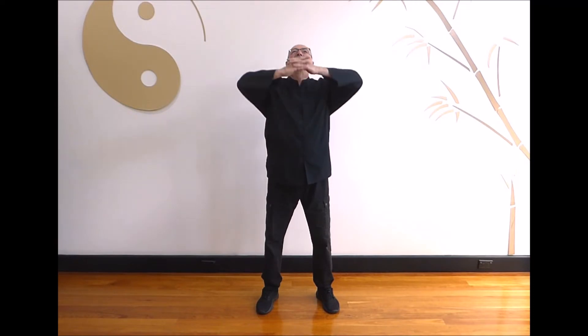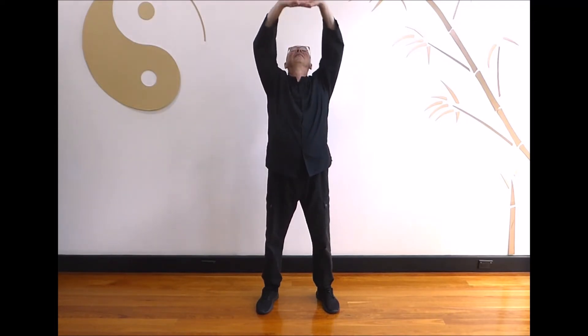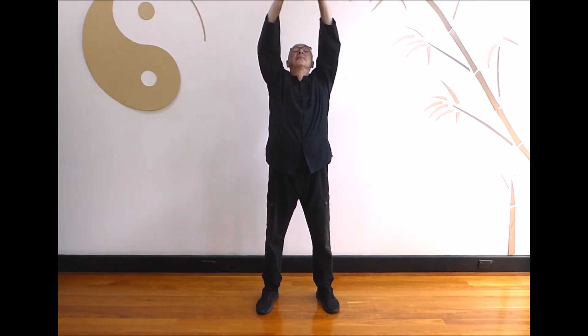Breathe in as you interlock the fingers. Push the hands up and look up. Look forward and breathe out as you separate the hands and bring the arms down. Repeat: breathe in as you interlock the fingers, push the hands up and look up, look forward and breathe out. Last one: breathe in as you interlock the fingers and bring the arms down and return to the hold the ball position.